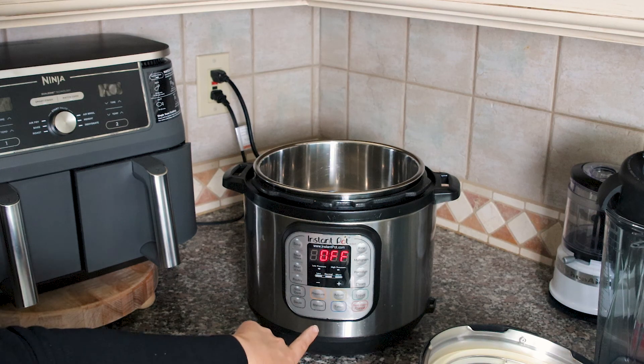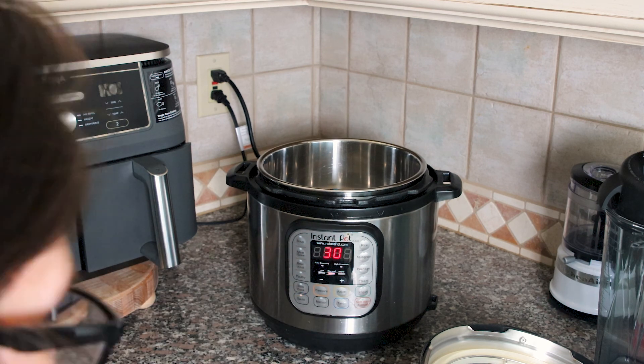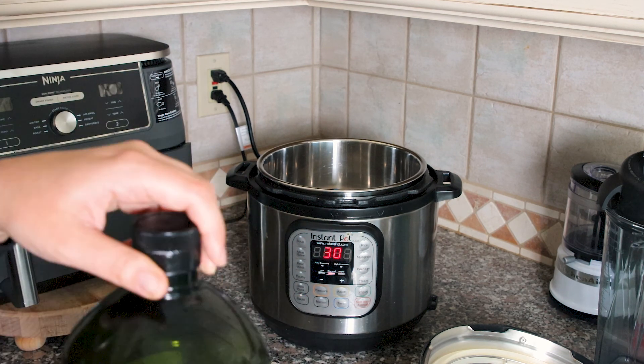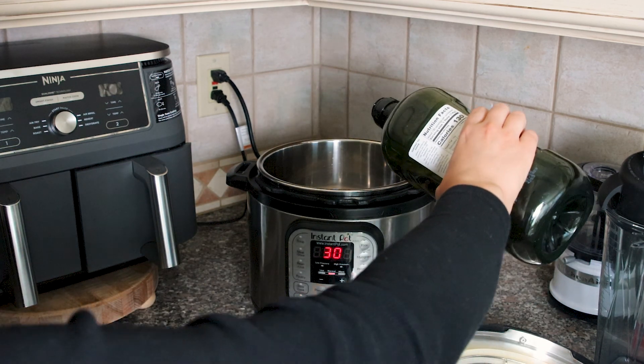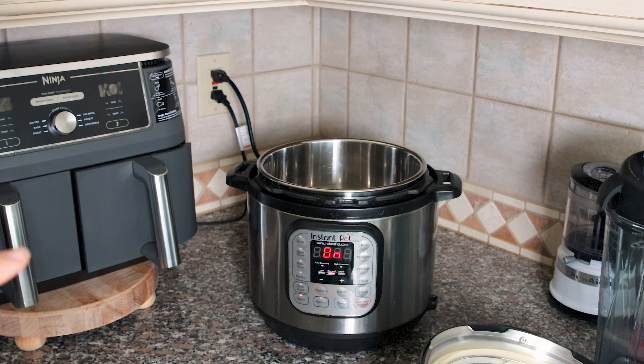So let's go. Just put it on sauté mode and then I'm going to put some avocado oil in there, about a tablespoon. The avocado oil gives it more flavor. Once we sear it, we'll sear it on all four sides and then we'll let it cook in the Instant Pot.